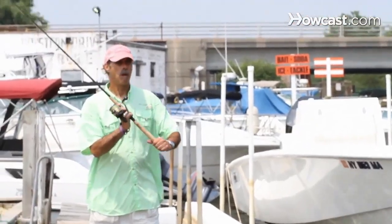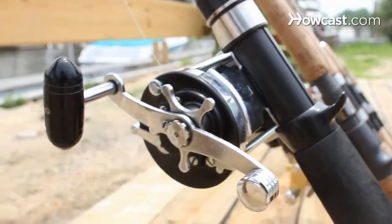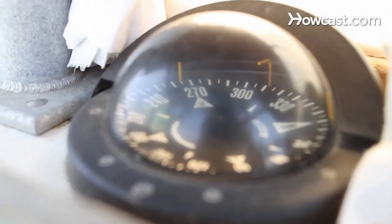Hi, my name is Captain Lane Wagner of Hawk One Charters. I've been a captain for over 40 years. I've fished all over the world, and now I'm up here in Long Island, New York. You can find me online at Hawk One Charters, www.hawkonecharters.com. And I'll be talking to you today about saltwater fishing.